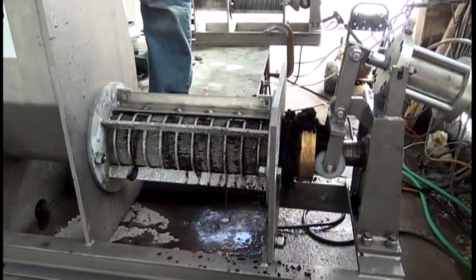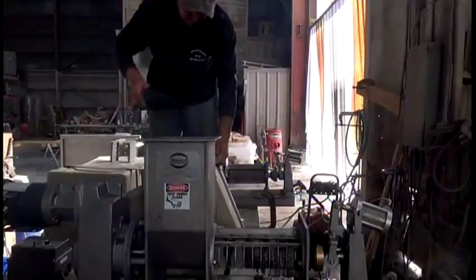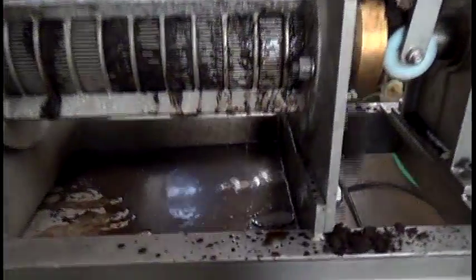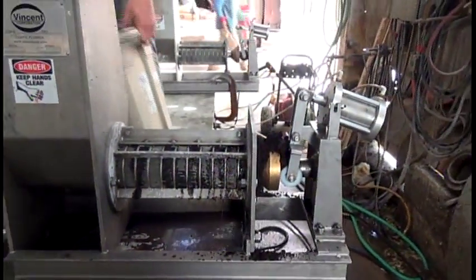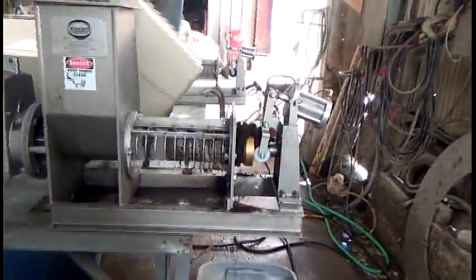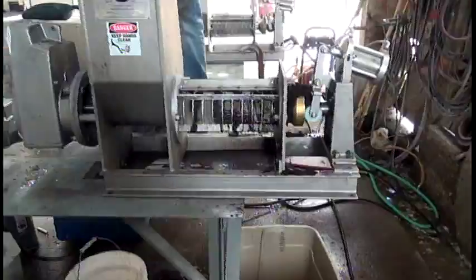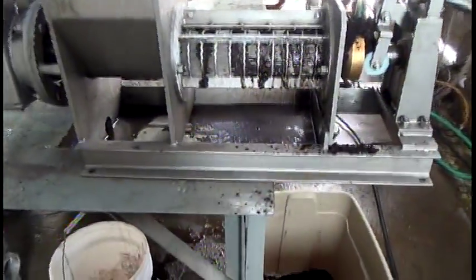We're going to go into double and even triple pressing. We're starting a second pressing. The material in the press right now is the material from the first pressing. We'll have to clear that out, then we'll see what happens. We got the test results on capacity — a three-minute test.